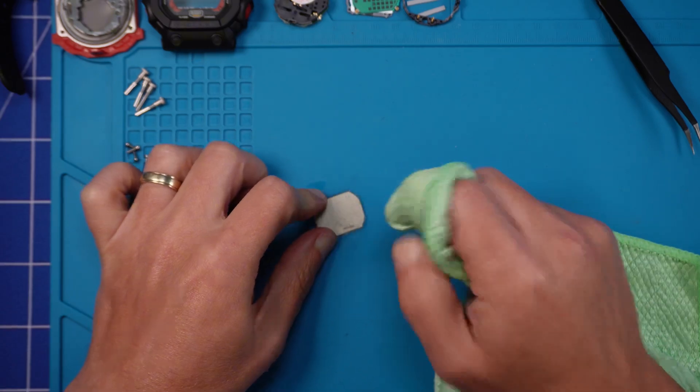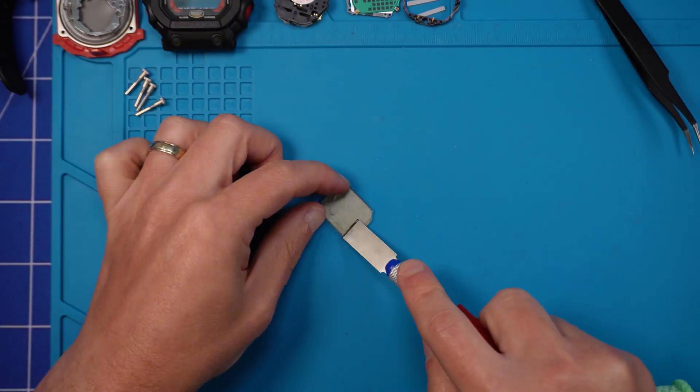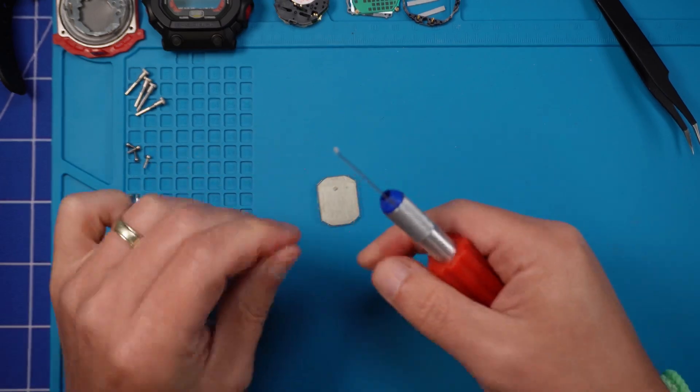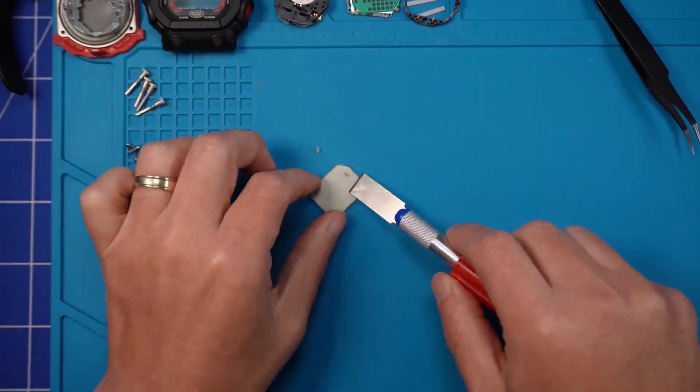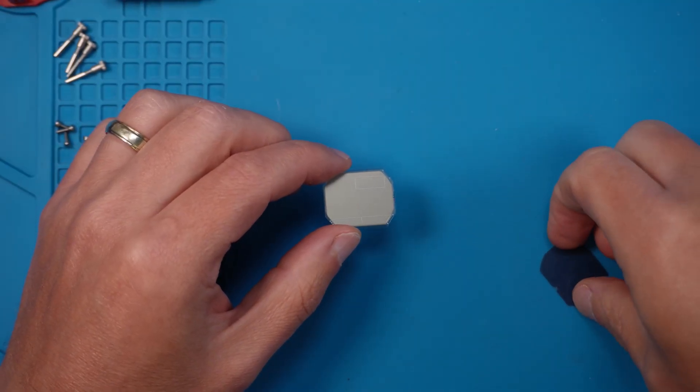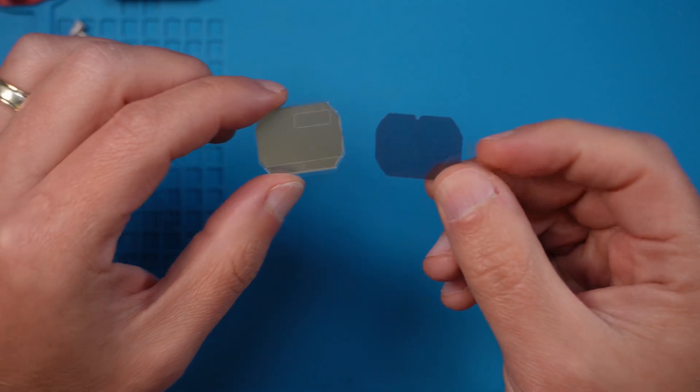If you use the craft knife like I am in this example, be careful not to scratch the screen — I'm just trying to remove some of that excess gunk. So I finally got it clean, and as I say, it takes longer than removing the polarizer itself.